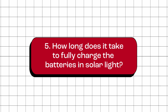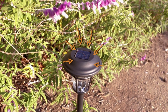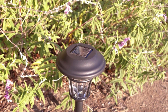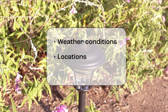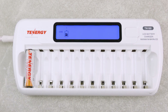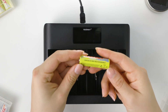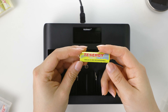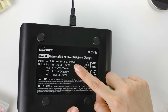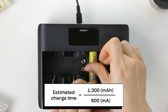How long does it take to fully charge the batteries in a solar light? Solar lights use the energy from the sun to charge their batteries, so the time it takes to fully charge will depend on the amount of sunlight the solar panel receives. It can vary depending on weather conditions, location, and the size of the solar light. However, if you are charging the batteries in a separate charger, you can estimate the charge time by dividing the battery's rated capacity by the charger's charge current. For example, if you are charging a 1,300 mAh AA battery with a charger that has a charge current of 600 mA, the estimated charge time is 1,300 ÷ 600 = 2.1 hours.